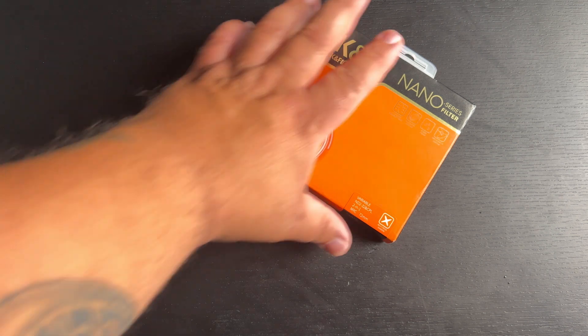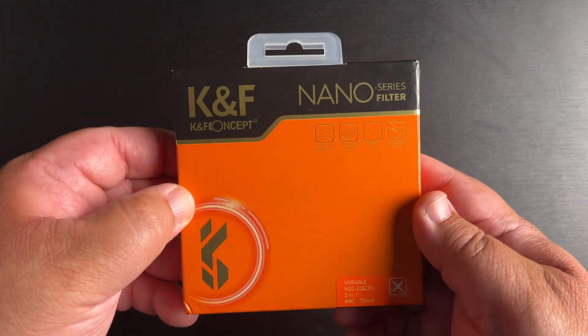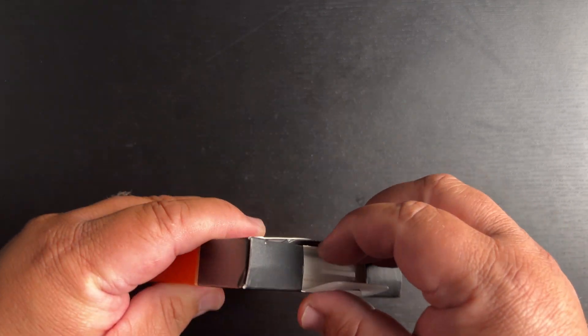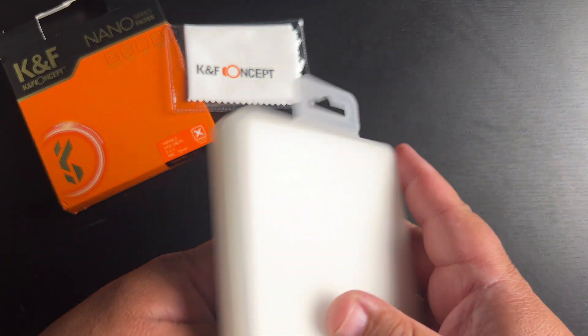So it comes in this nice box. They give you a little claw tool, you know. The packaging is real nice.